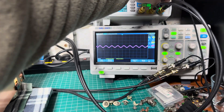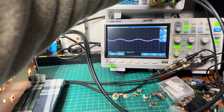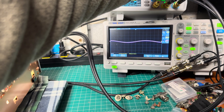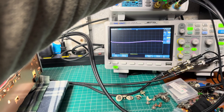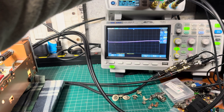No change at 200 Hz, 100 Hz — no change. 90, 80, 70, 60, 50 — no change. At 40 Hz, no change. At 30 Hz, minus half a decibel. At 20 Hz, it still holds well.